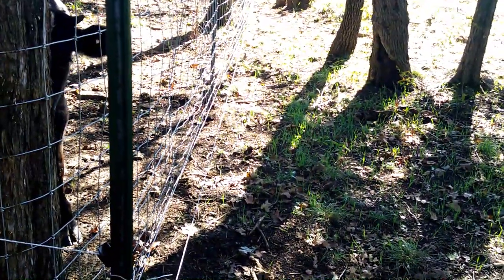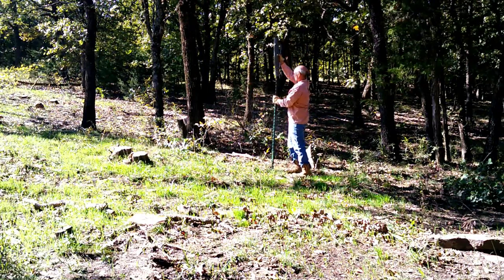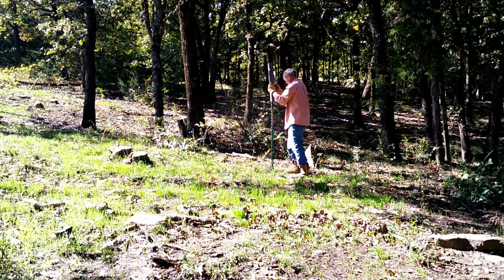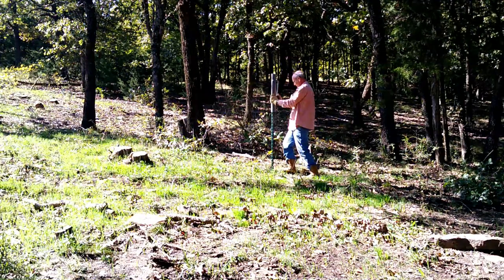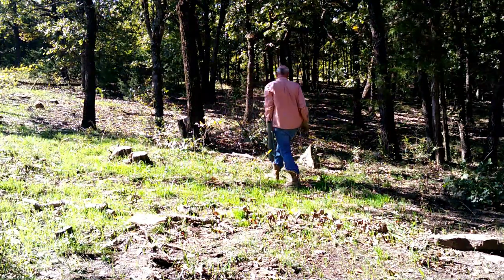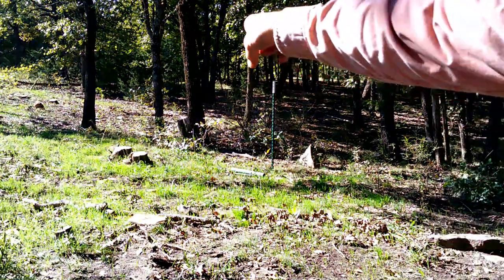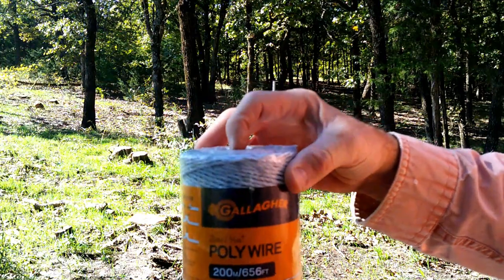So here's our corner here, and from there I'll set a corner over here — I'll do that first. Once I've got all my points, I'll just string a wire between the points, and that'll give me a straight line to put the rest of my posts. The wire that I use is this poly wire by Gallagher. Works pretty well.